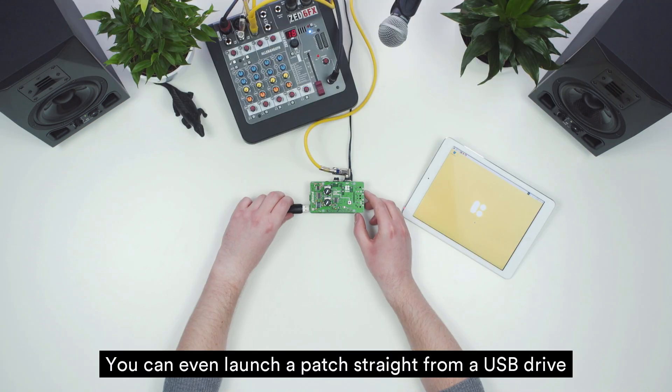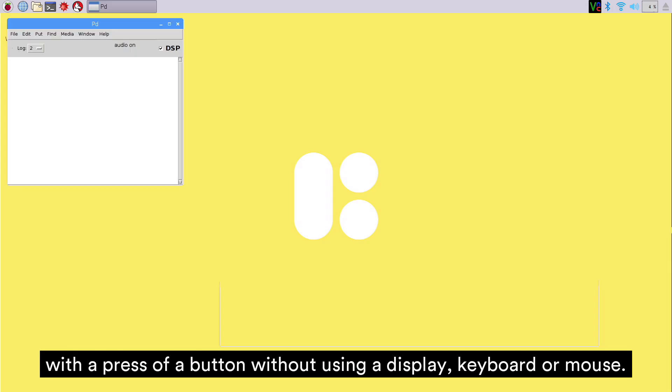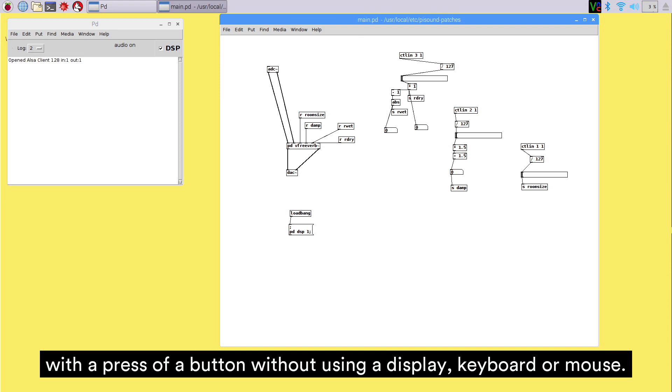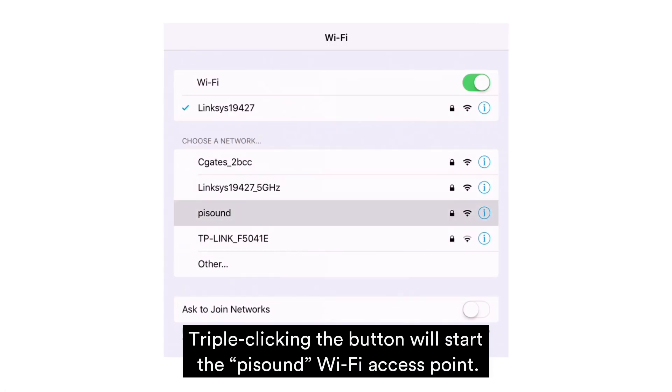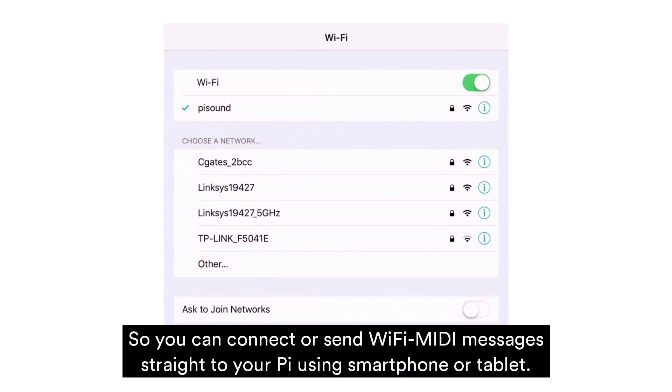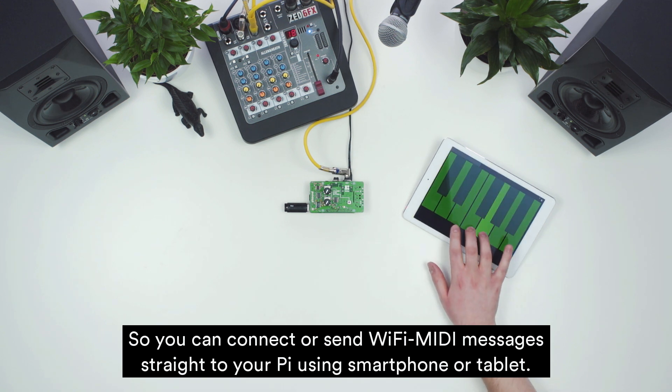You can even launch a patch straight from a USB drive with a press of the button, without using a display, keyboard, or mouse. Triple-clicking the button will start the PiSound Wi-Fi access point, so you can connect or send Wi-Fi MIDI messages straight to your Pi using a smartphone or tablet.